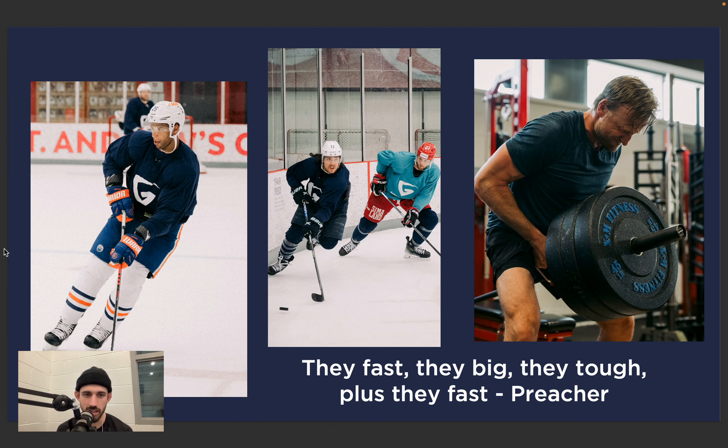There's a quote from Friday Night Lights — the coach asks a player what he sees out there on the field, and he says, 'They're fast, they're big, they're tough — plus they fast.' The coach says, 'Yeah, you said that already.' The game has undoubtedly changed. It is getting faster. Guys are training, eating properly, taking care of recovery, and we're seeing that out on the ice. It's played so dynamically now that you can't afford to not be training properly if you want to keep up.